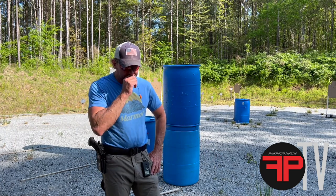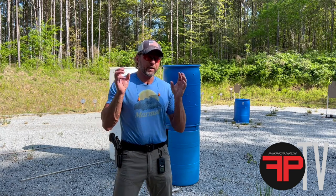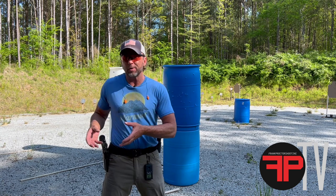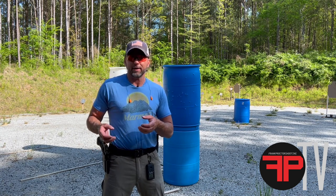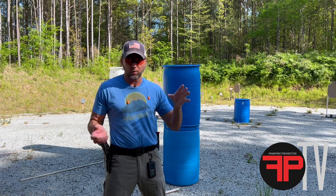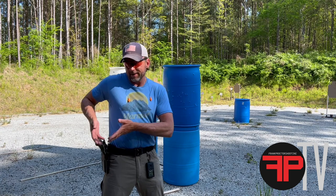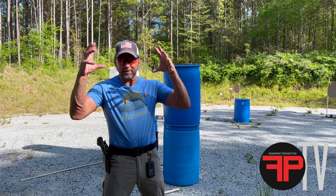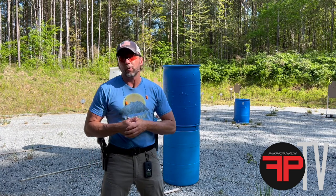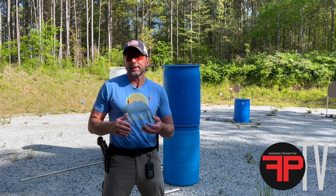Some thoughts on dot size: you can go bigger dots, like a six MOA dot. Theoretically, a two and a half MOA dot will be smaller than a six MOA dot. However, in reality, according to how the dot is built — for example, the C-MORE RTS2 with a six MOA dot — you can crank that thing all the way up and it stays round. It's still six MOA. But this two and a half MOA dot, if I crank it all the way up, it's bigger in reality on the target, not round, and more flared out than that six MOA dot.